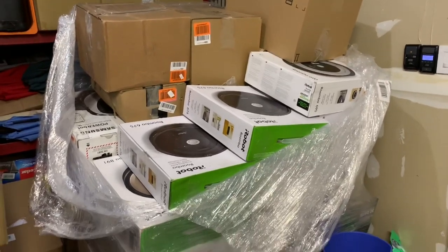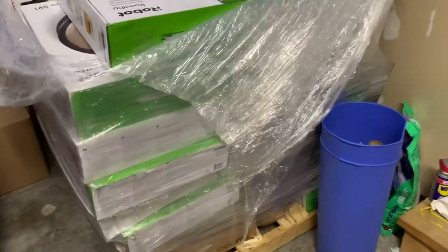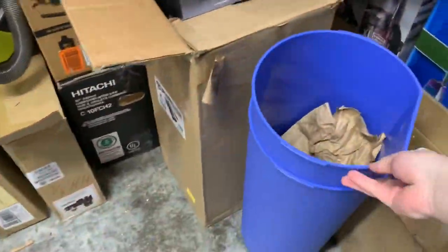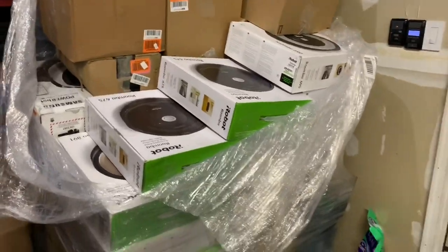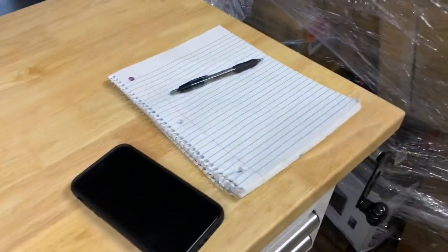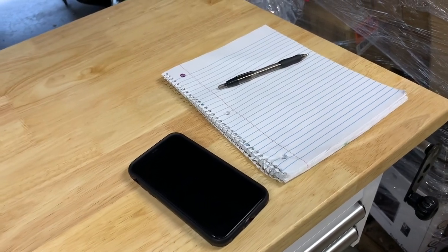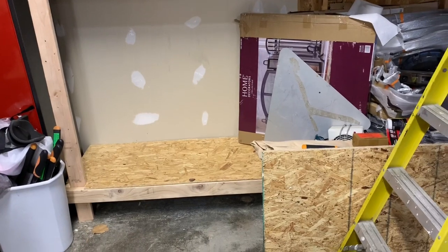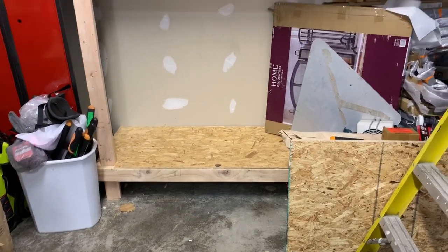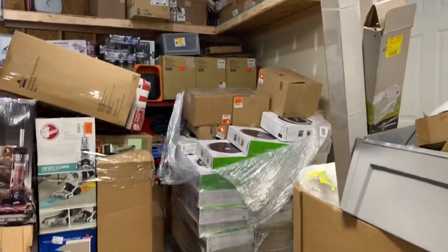All right, it is time — we're gonna go through this entire pallet right now. Depending on how long it takes it might be two parts, because this is definitely gonna take a while. My plan is to do one by one, bring them over to this table, have the camera set up there, and show you inside of each box. I'll catalog it, see how many of each one I have, see what needs what. I got plenty of product — anyone need a car transport thingamajig? All right, let's get this party started, this is going to be pretty fun.